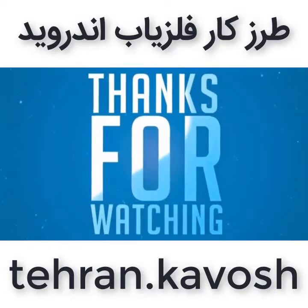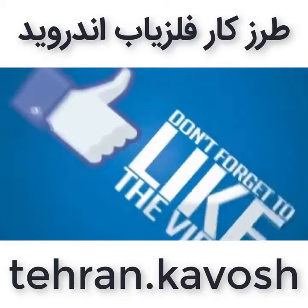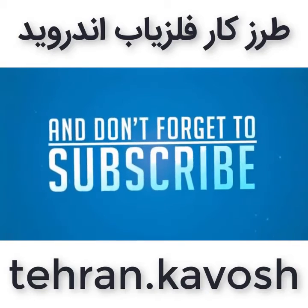And that's all, thanks for watching. Please give a big thumbs up and don't forget to subscribe for more videos.